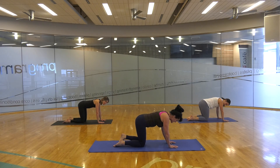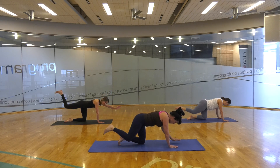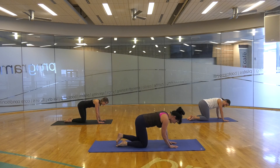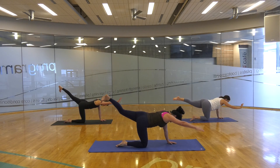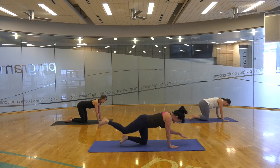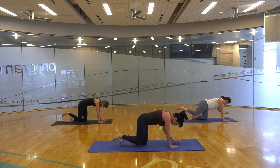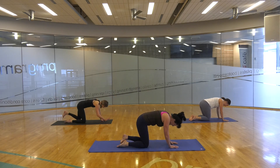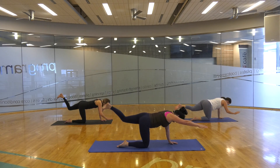Coming back to the right side — kick it out. Maybe lift that left hand up, gazing strongly on the floor. Release down, switch it out. Left leg going up, the right hand can lift or stay — either way. Release back down. Breathe with the flow. Legs lifting on the right, arms stretching. Inhale, exhale out. Switching out left side, nice strong leg line. Exhale down.